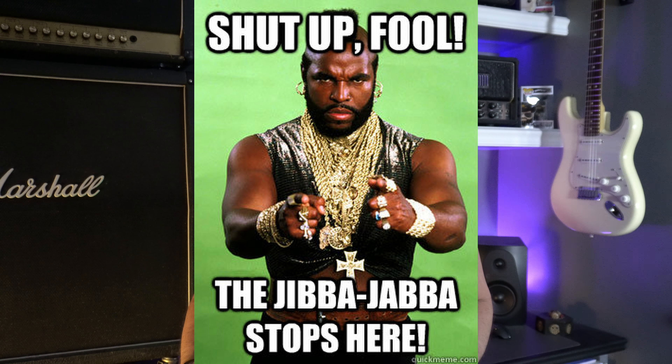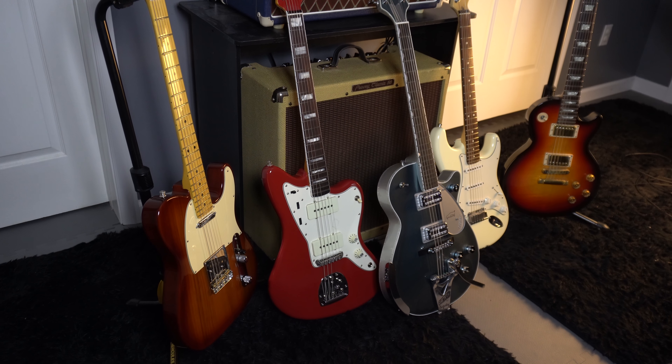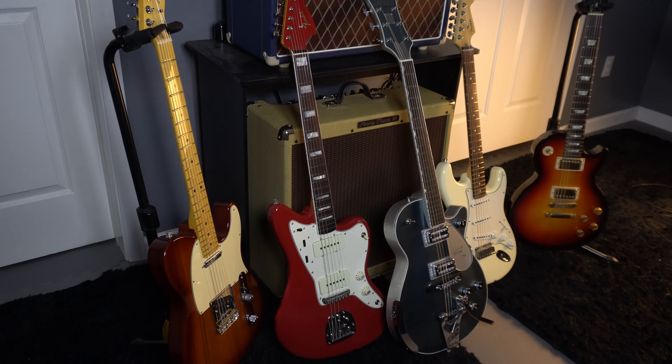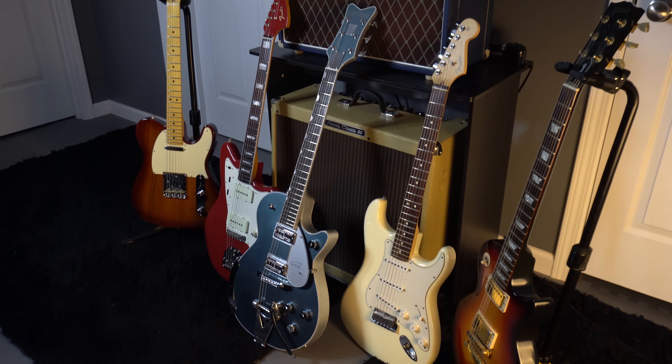Welcome to the most ambitious guitar shootout of all time — just kidding. We're not quite that serious around here, but I am going to be showing you five of the most popular guitars of all time, for real: the Fender Tele, the Fender Strat, the Fender Jazzmaster, the Gretsch Penguin, and the Gibson Les Paul.